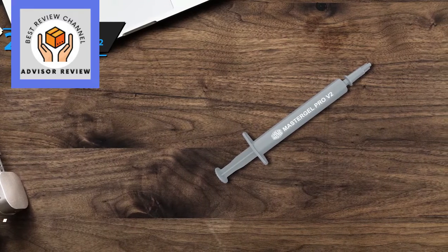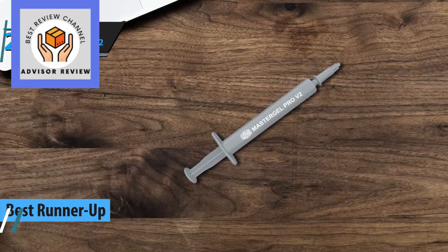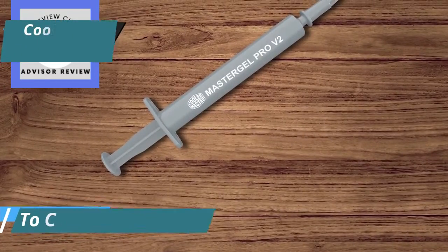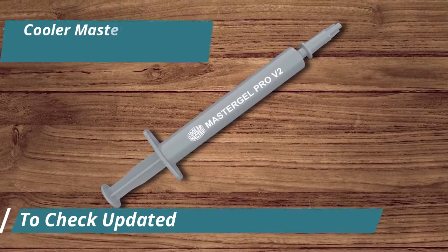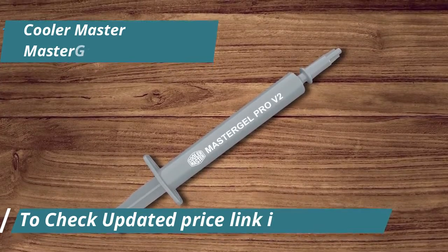Master Gel Pro V2 is up next as the second best thermal paste on the 2024 market. It's not just another option on the shelf — it's a carefully crafted solution for those serious about keeping their systems cool under pressure. Right off the bat, what sets the Master Gel Pro V2 apart is its exceptional thermal conductivity.